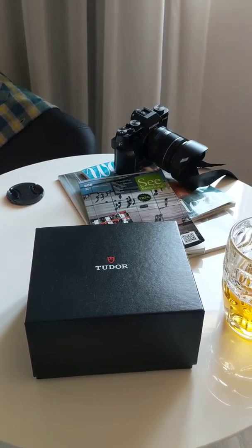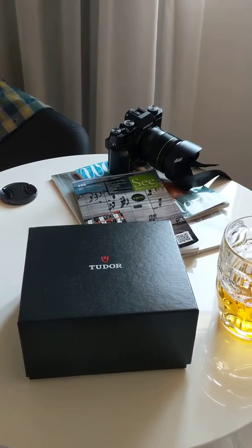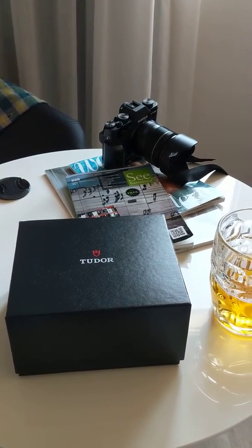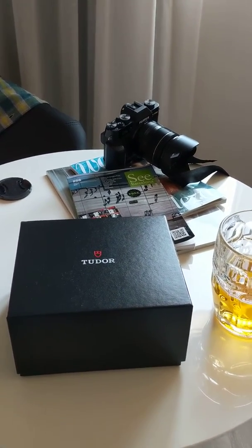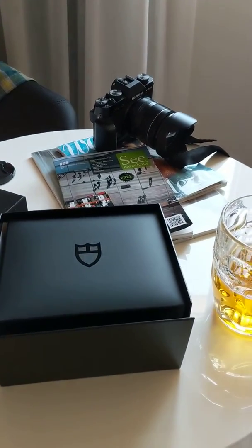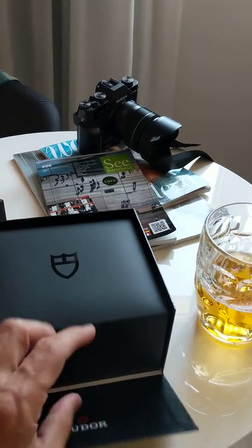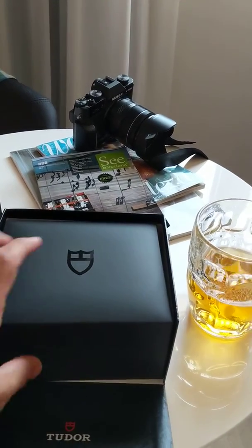Thank you wifey. Now we're in Barcelona on vacation. Walked by the Tudor AD, looked in the window and lo and behold they had something I've been looking for for a while. I had my local AD in the States looking for it and I wasn't able to find it. But this one was there in the window for me to enjoy and purchase.